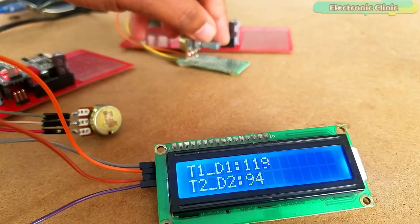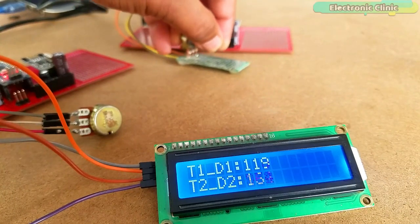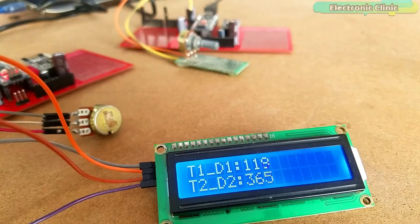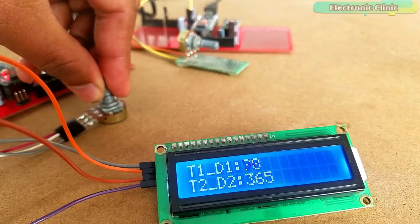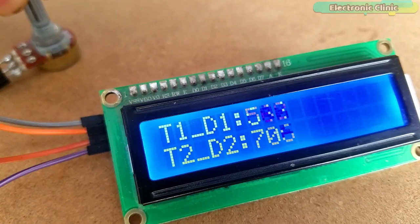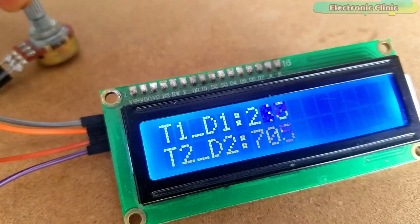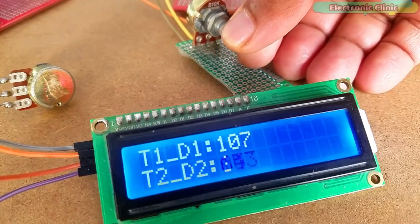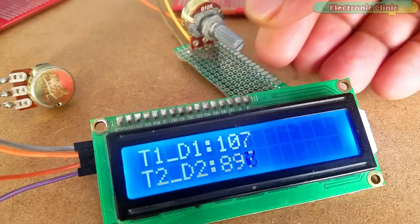I did the same thing using the RF24 network library, which can be used to make a complete network. This time, I displayed the values on the I2C-supported 16x2 LCD. If you have more than 6 NRF24L01 transceiver modules and you want to perform one-way or two-way communication, then I highly recommend using the RF24 network library. Now you know exactly what you are going to learn after watching this video, so let's get started.